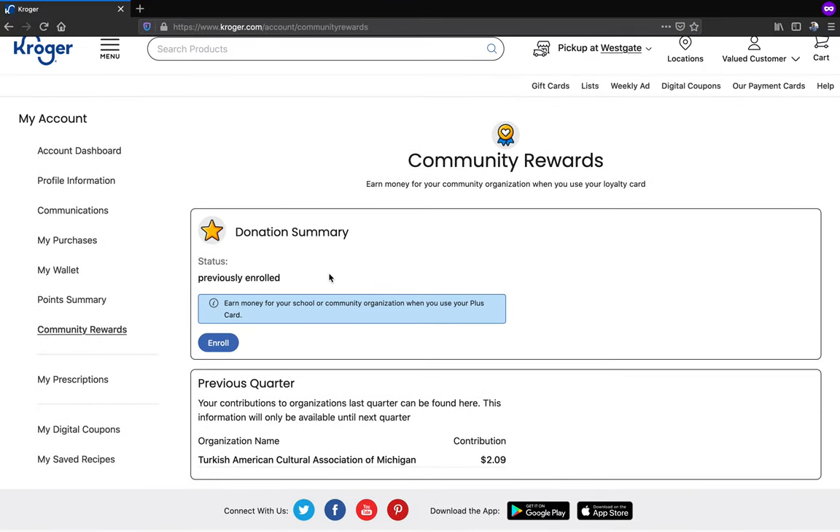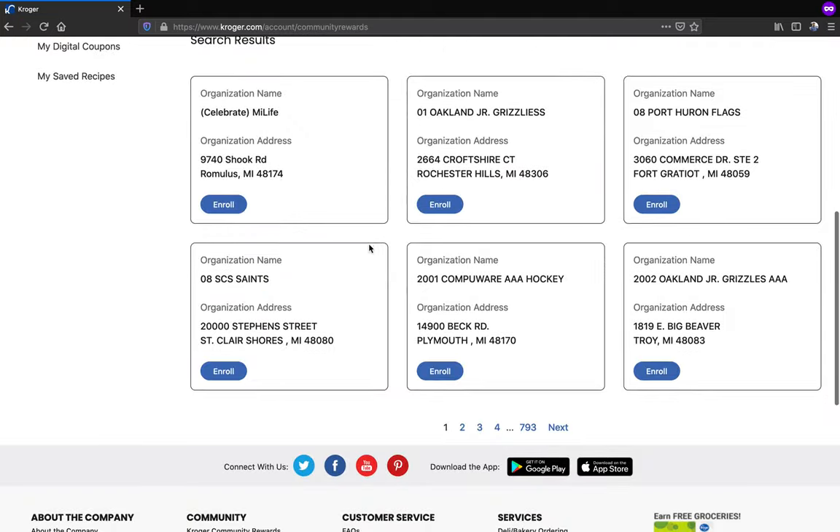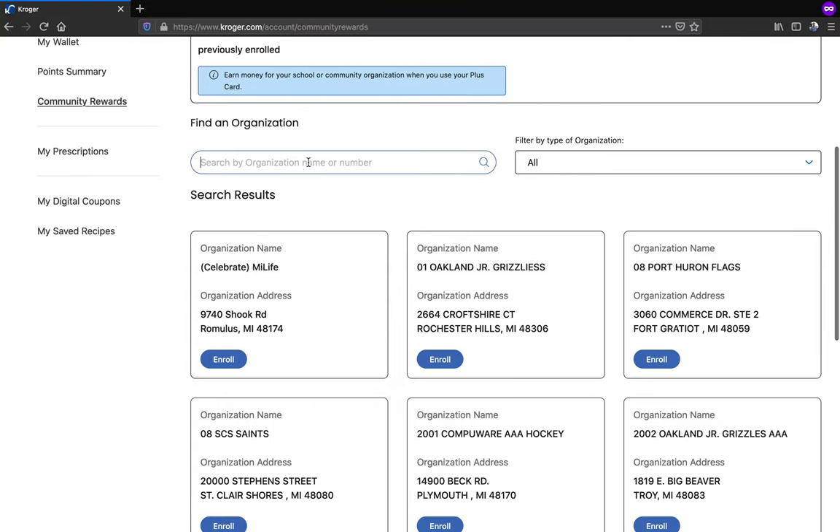Here it will display all the details about your community rewards enrollment. If you haven't already enrolled in any organization, you need to click enroll here and then search for our organization.